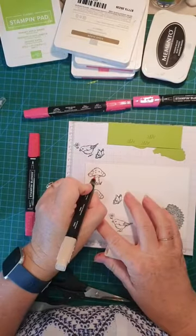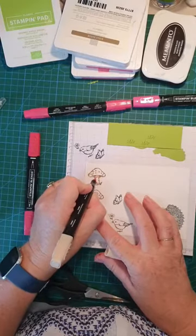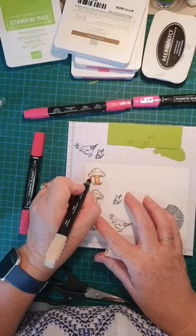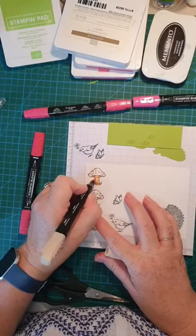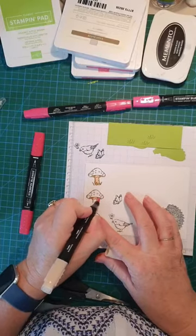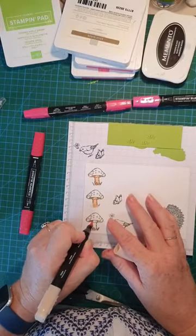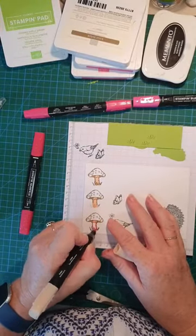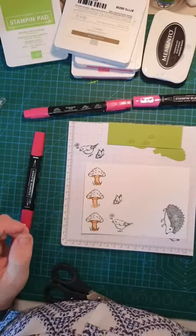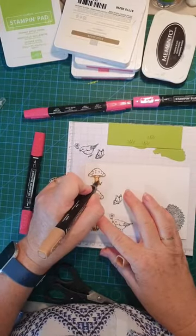I'm doing the underneath first. I'm not worried about the grass because we're going to cut the grass off the side parts and they'll be glued mainly under different things. That's my husband's phone you can hear in the background even though my door's shut! I just want to give it a bit more definition so I'm going to use a darker blend.